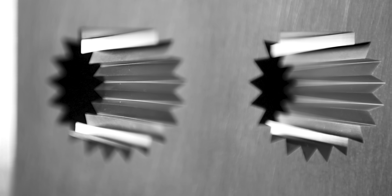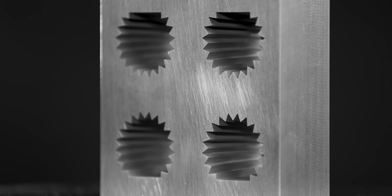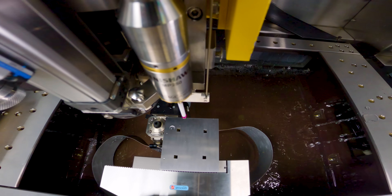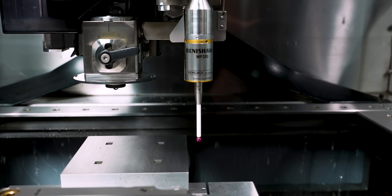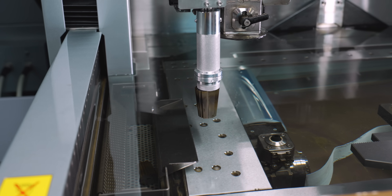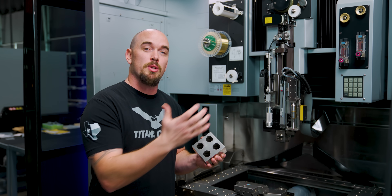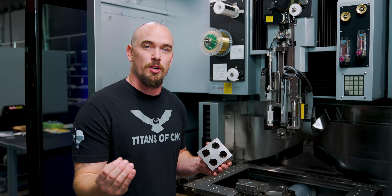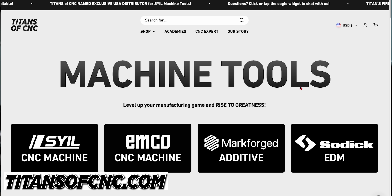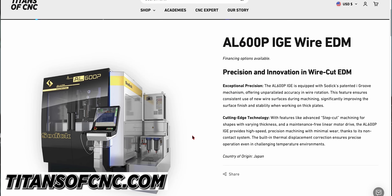As you guys can see, these new features add a lot of versatility to our AL600P — from being able to pick up on features that were impossible before with our retractable probe, to being able to automatically pull our slugs after a rough cut so we don't have to be there to do it ourselves. These things are an absolute game changer. Shout out to SOTIC for doing a field install on these options for us. If you're interested in SOTIC machines, go to titansofcnt.com, fill out the form, and we'll get all your questions answered.